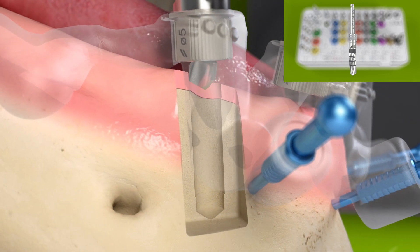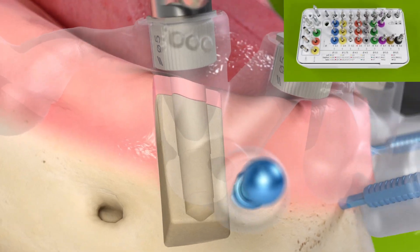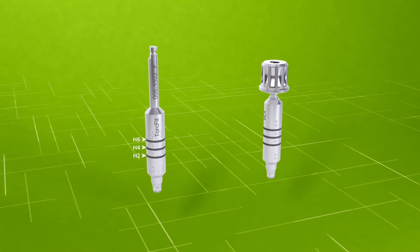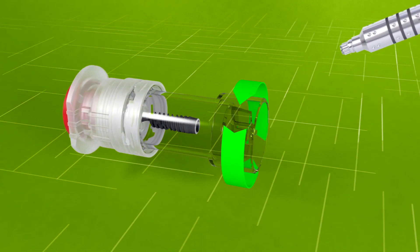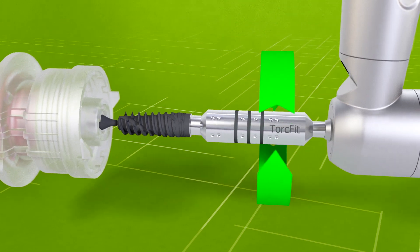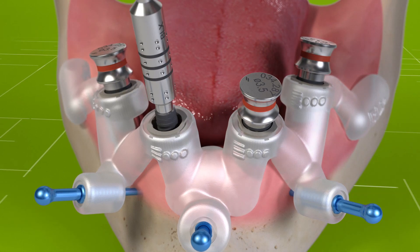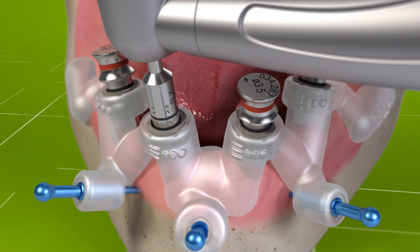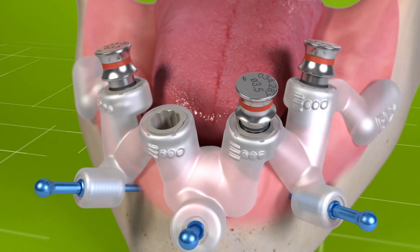Use the implant driver and stop when the implant depth reaches the H4 line. Align the orientation dots to the template markings. Vertically pull out the implant driver to detach.